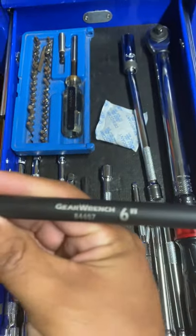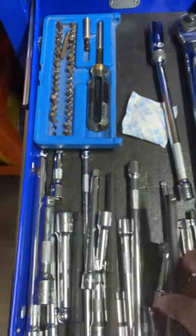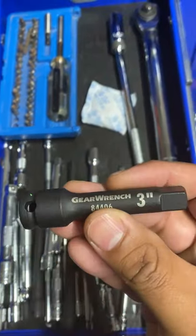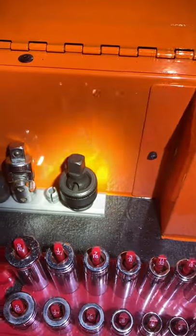That Gear Wrench 3/8s impact set came with this extension — it's a 48-piece set, came in a case but I don't need the case. It also came with a swivel.